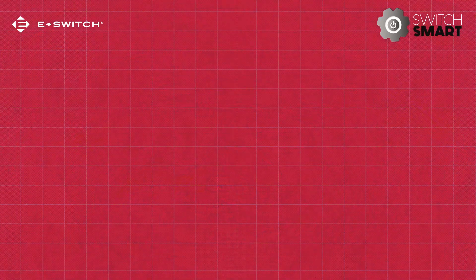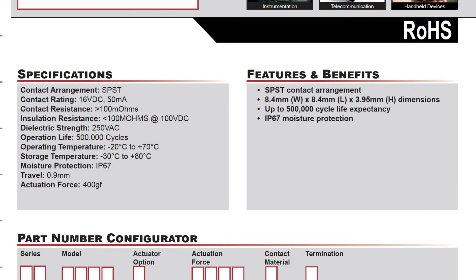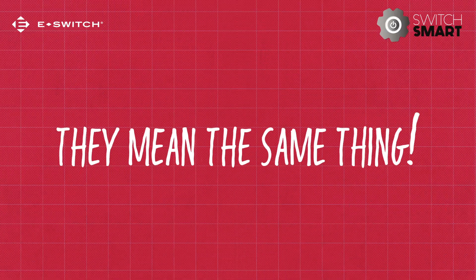If you've ever looked at a switch's data sheet, chances are you've come across the term operating force or actuation force. In the switch world, they mean the same thing.